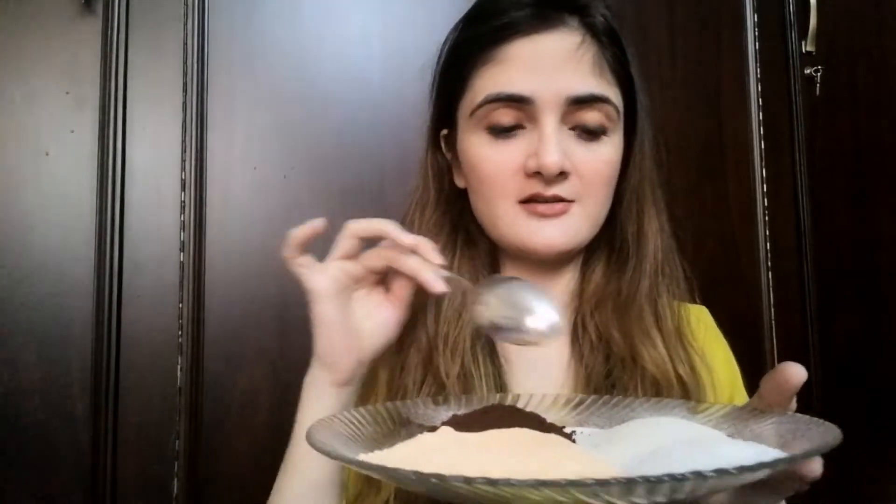Let me tell you the ingredients — what we need to make this scrub. I have everything laid out on this plate. I'll tell you exactly which things you will need. First of all, we will need this first ingredient.